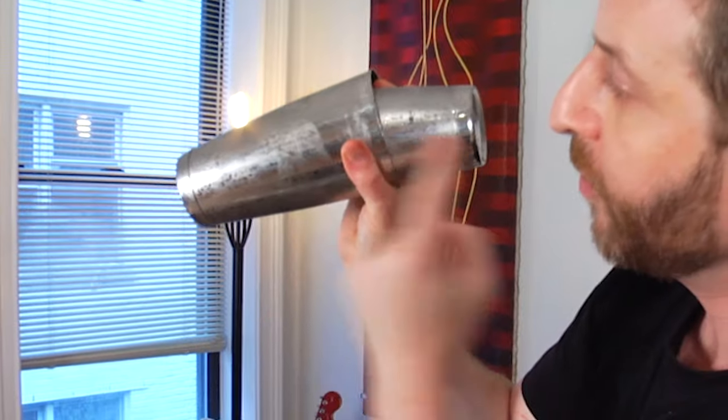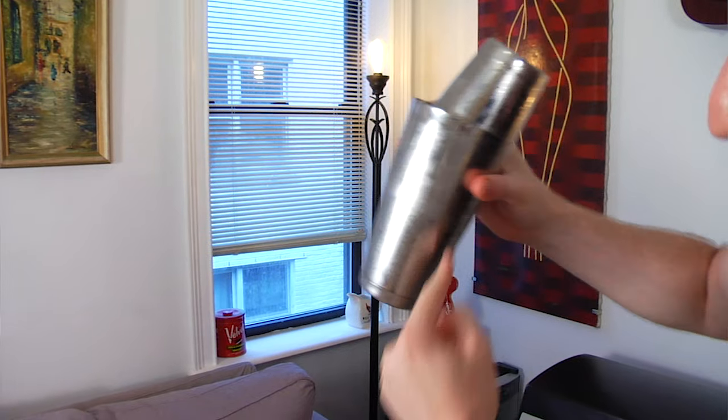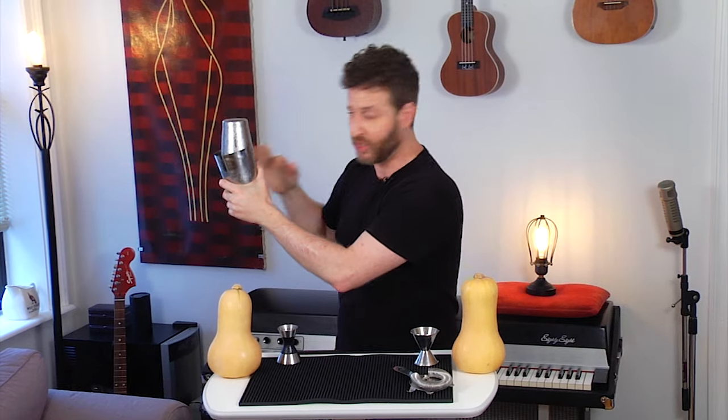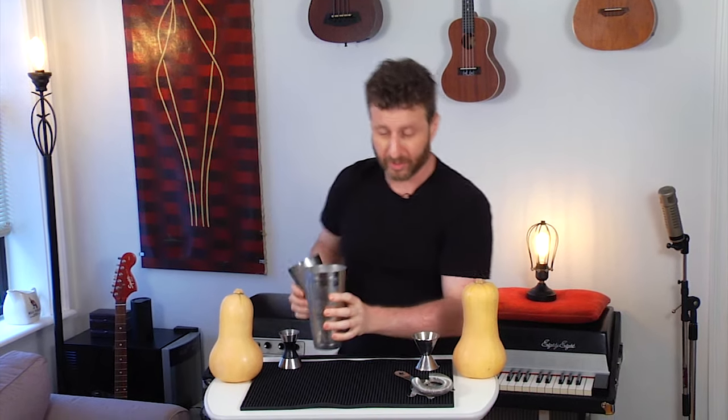You'll immediately see frost starting to form on the sides of the shaker — at that point give it one hard hit to firm up the seal, then you can shake much harder. I'm trying to roll the cube around the shaker so I don't crack the big ice, and also so not that much ice is actually diluting into the drink. It's being used almost like a BB in an aerosol container. The whole point of shaking is to aerate the ingredients, and you can tell there's a lot of air escaping, which means we did our job.